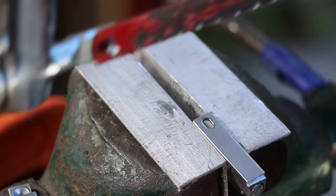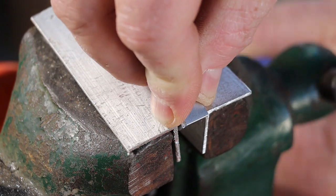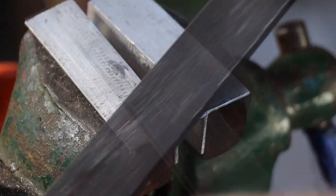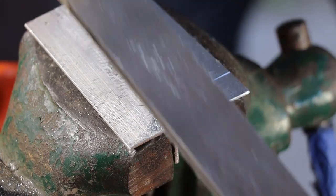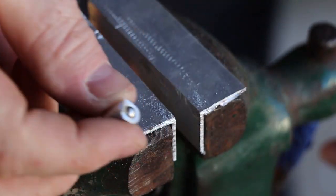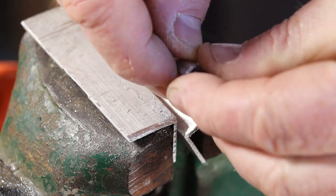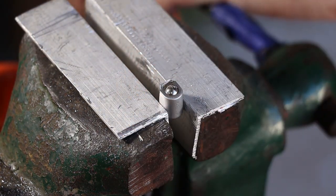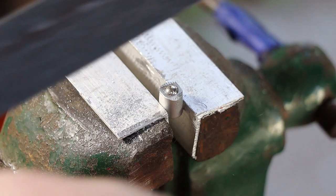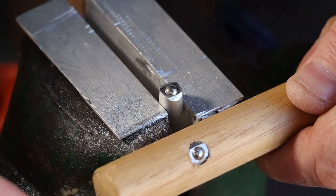I'll use a hacksaw to cut the bracket apart. Next we'll need to file off these sharp corners. This metal is mostly zinc so it's quite soft and easy to file. We need to round the housing off into a cylinder shape so that it'll fit into a drilled hole. Next we need to file a curve into two sides of this surface — I'll explain why in a minute.